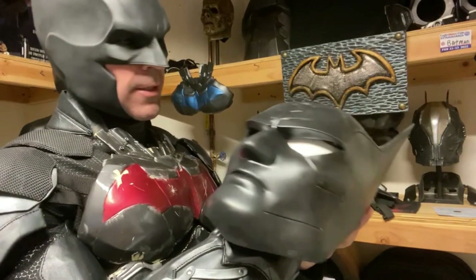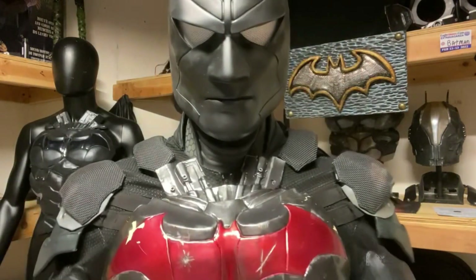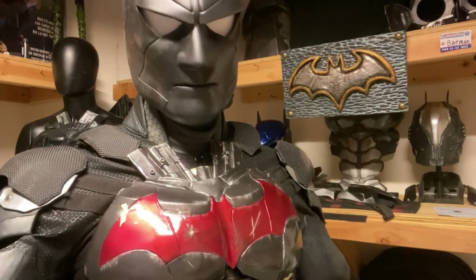I'm going to try the mask on now for you guys, and then afterwards I'll put the full suit on. All right, so we got the Batman Beyond mask on. It's a little bit muffled, a little bit hard to hear out of. Be right back — I'll show you how I put on the full suit.